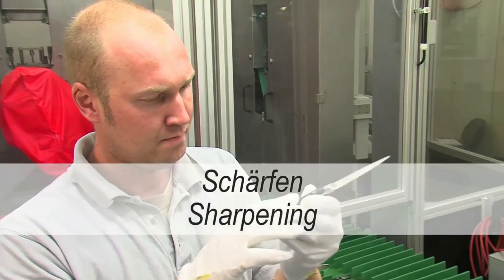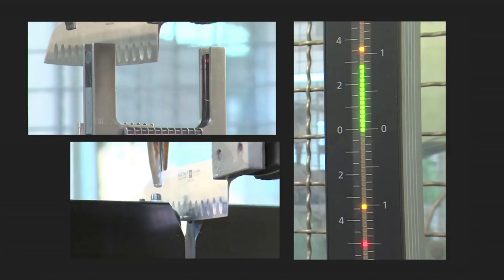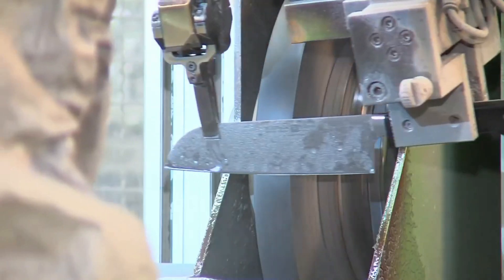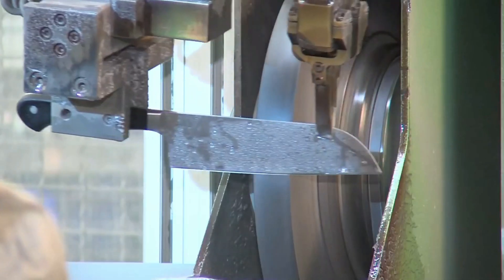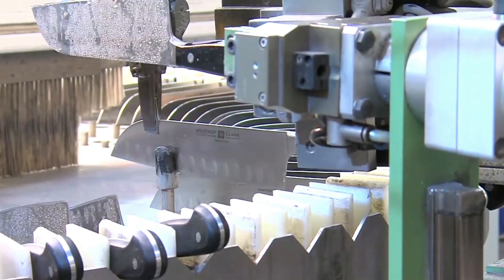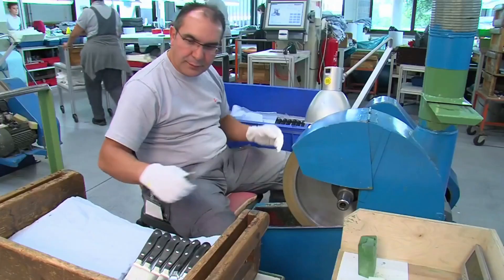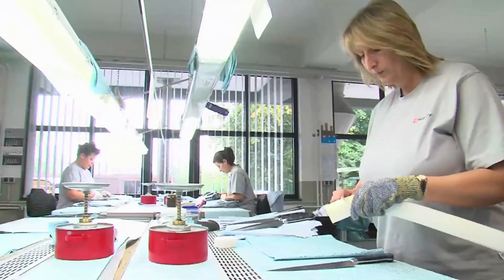The specially developed P-TECH sharpening process gives the knives their ultimate sharpness. The blades are measured by sensors and lasers. A computer program calculates the optimum angle. The knife is then honed and sharpened on the whetstone. Fine honing removes any remaining burrs. The knives now have the optimum sharpness.